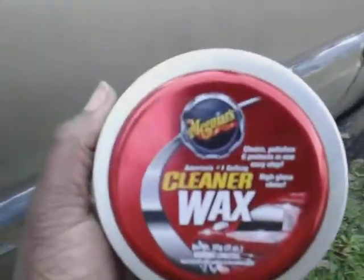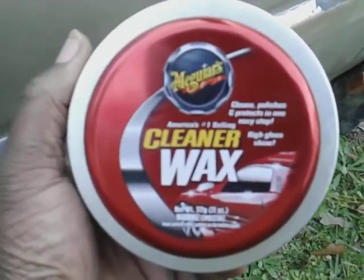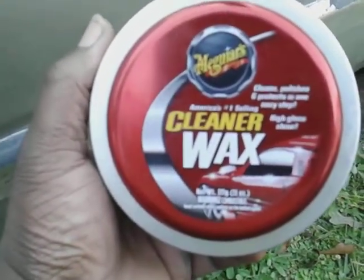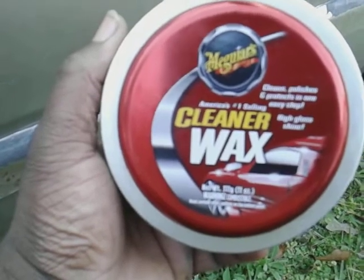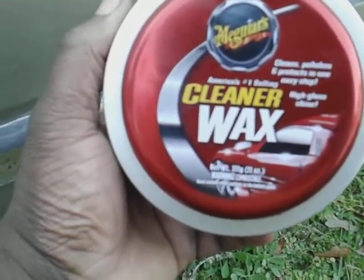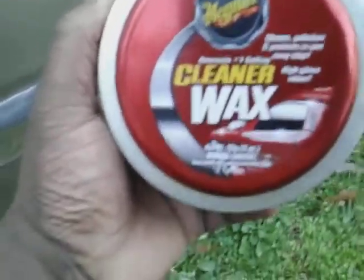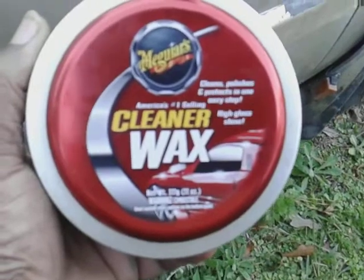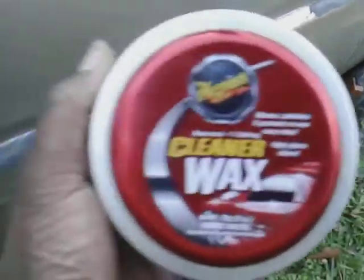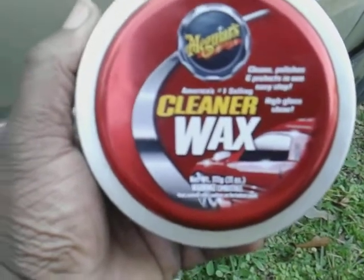I like to talk about products like this on my channel because you can walk right into Walmart and buy these products right over the counter. You can get this at Advanced Auto Parts, O'Reilly's, AutoZone, Walmart — you don't have to order online. That's why I like to talk about stuff like this, stuff you can actually go to the store and get.